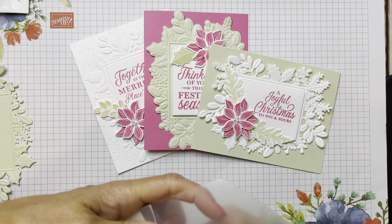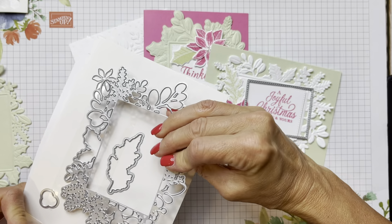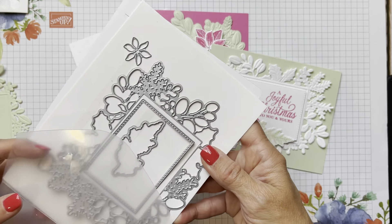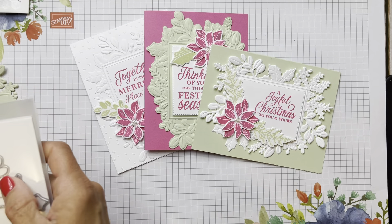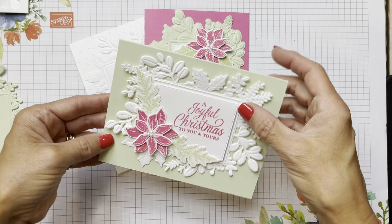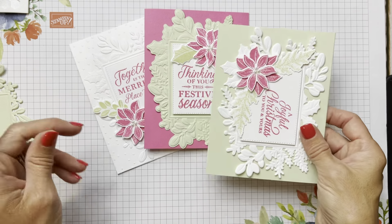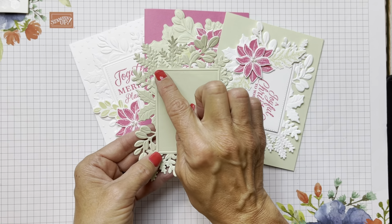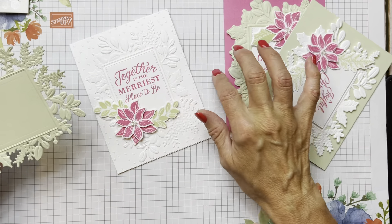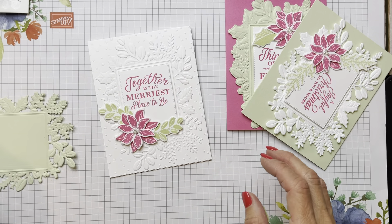This is a super amazing set. I thought to myself, do I need another poinsettia? But it's really not just a poinsettia set. It has a poinsettia in it, but really this could be anything - you could put a snowman in here, you could put the little penguin in here, you could put any image inside here. And you don't have to put that little white stitched frame in there either - you could directly stamp right on it. So many different things you could do with different colors - we did green leaves, we did white leaves.